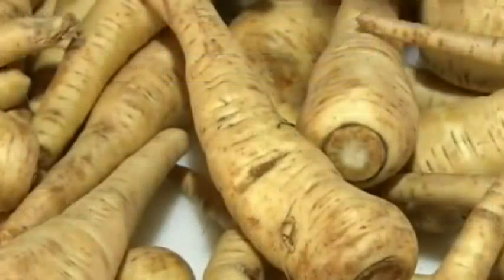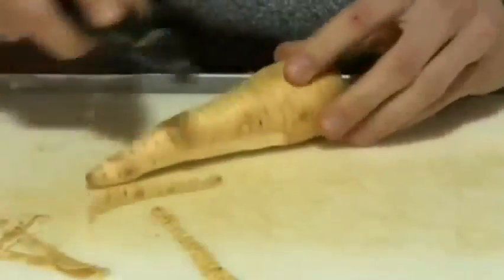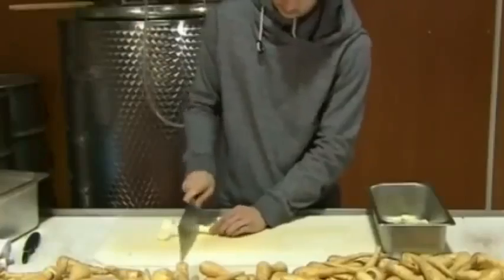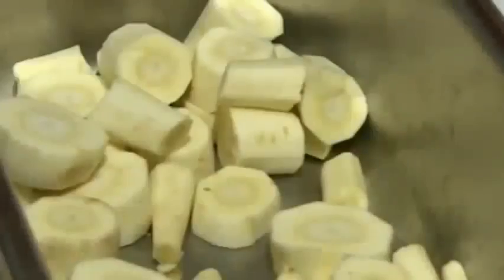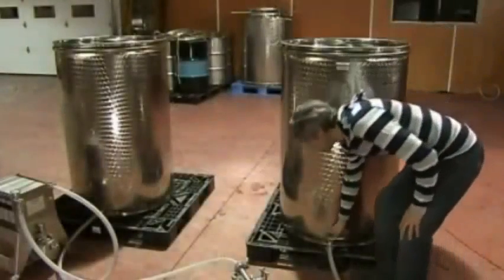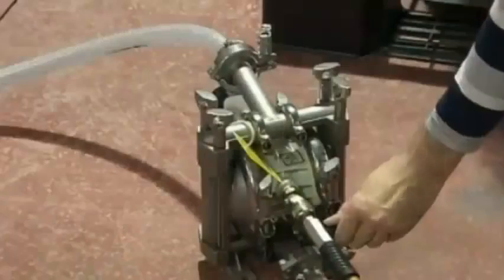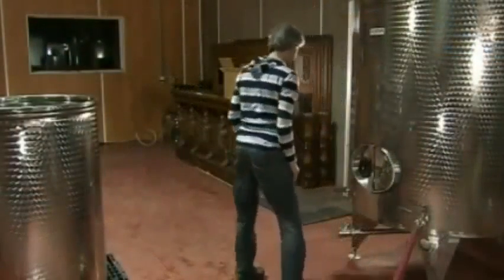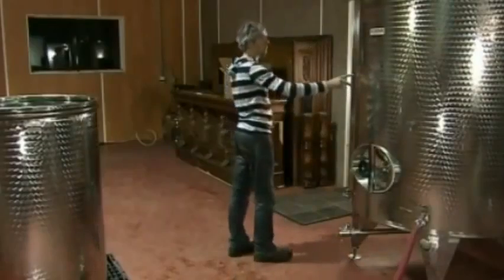This particular distillery adds another step: they infuse the gin with raw parsnips, which gives it an earthy flavor and subtle floral aroma. They peel and slice the parsnips, place them in a tank, then pump in the gin. After a couple of days, they pump it through filters on the way to a storage tank, then dilute the gin with water to lower the alcohol level to 43%.